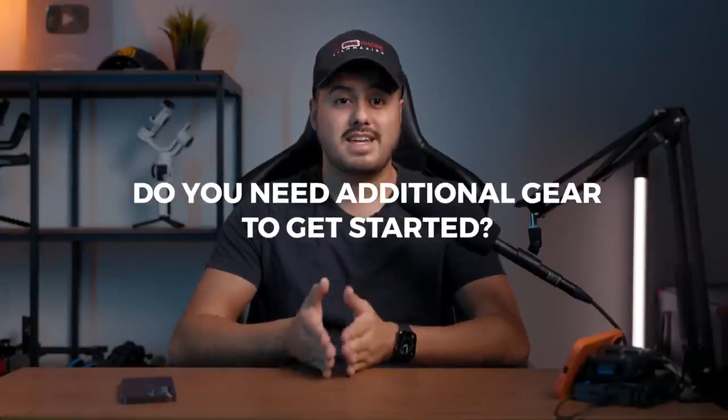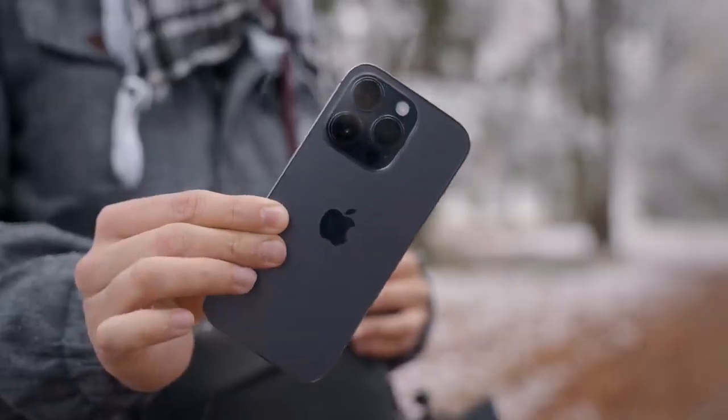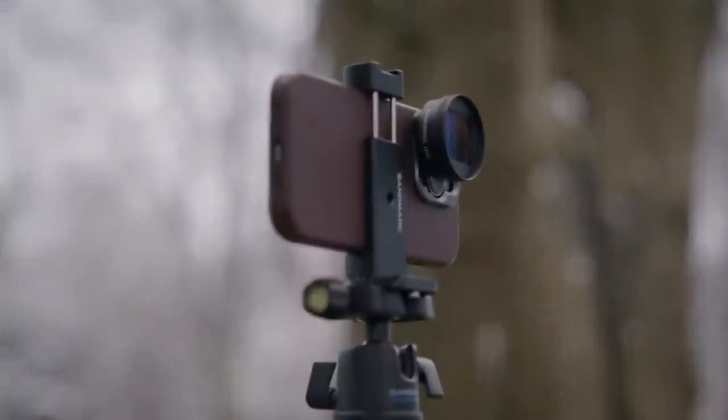One of the biggest questions I get asked most is: do you need additional gear in order to get started making quality videos with your smartphone? And the answer is no. You don't necessarily need additional gear, especially when you're starting out. If you have the right know-how and techniques, you can do a lot by just using your smartphone. However, smartphone gear is here to help you enhance your video and make them look professional.